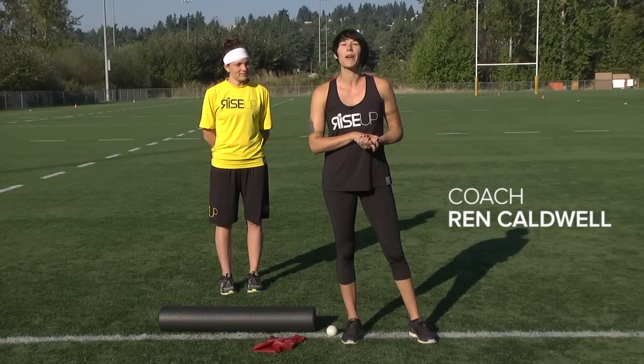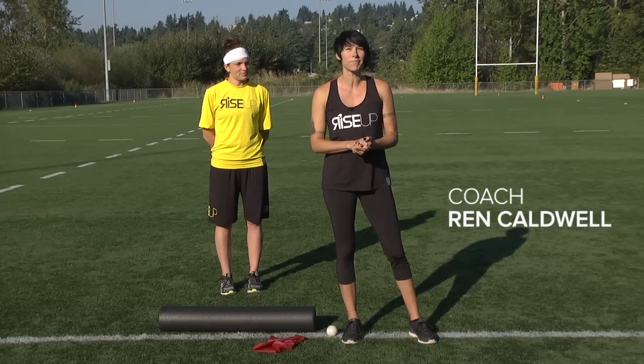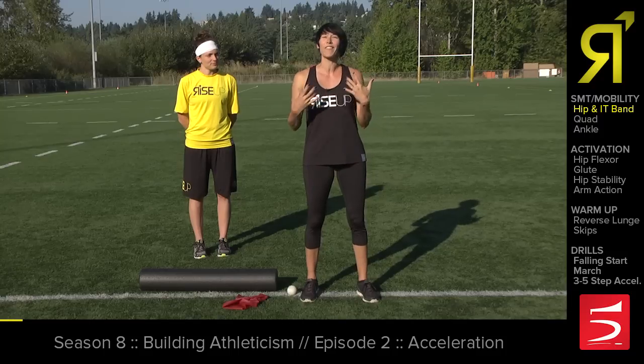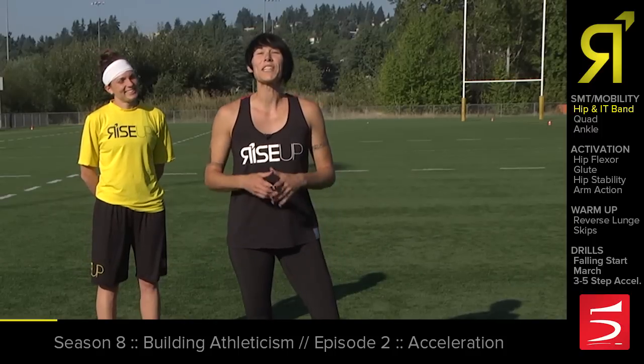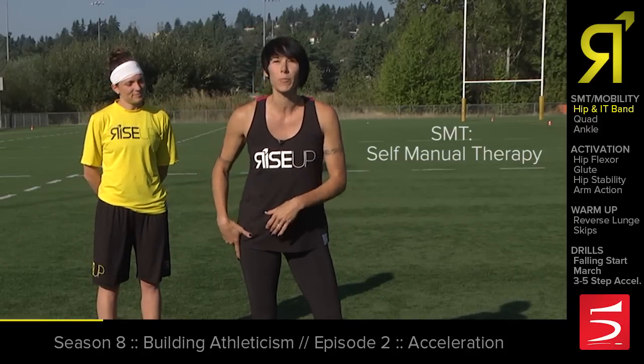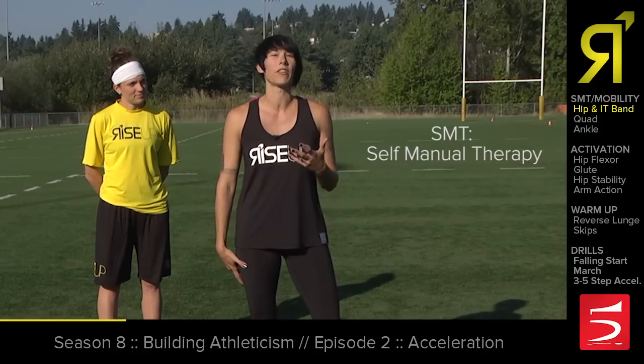So today we're going to be talking about maximizing your acceleration, and this is really important in Ultimate because we need to be both quick and fast in order to get to the disc first. Rory's going to be helping us out today, showing some common moves on the foam roller that will loosen up your hips and your quads and get you ready to accelerate.